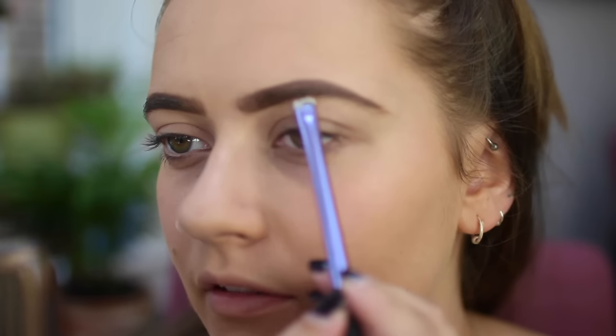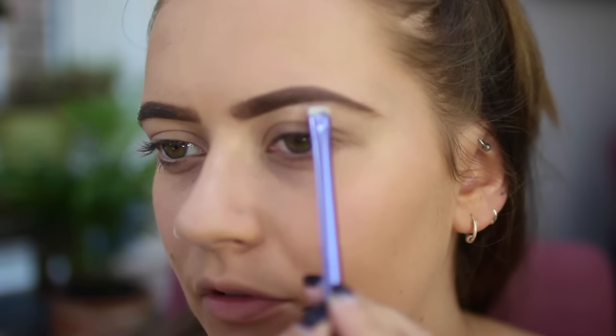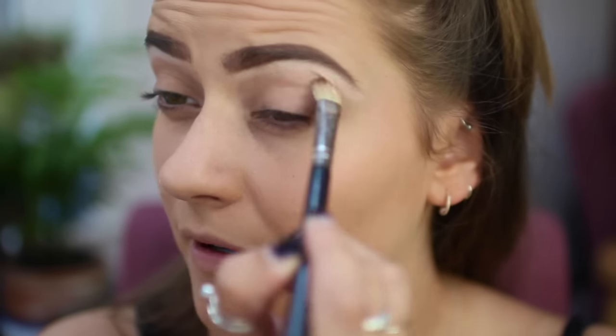I've just taken some on a little smudger brush from Real Techniques. I'm going to run this underneath the arch of my brow because my brows really need doing. So instead of actually doing something about it, I'm just pretending that the hairs don't exist. Now you look a little bit crazy, so you want to blend that out — take a slightly fluffier brush and just buff that in.